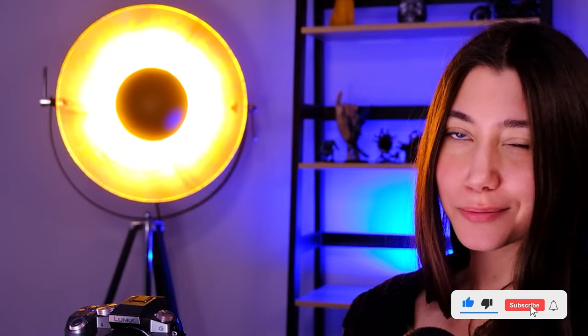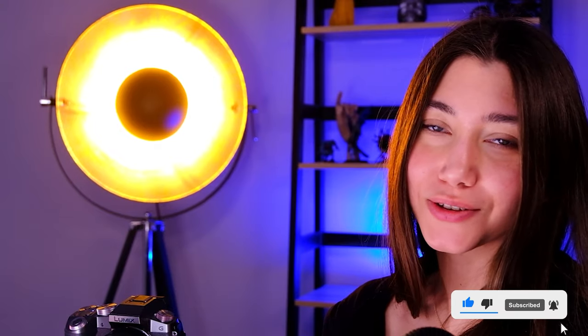This is it from this project, guys. I hope you liked it. If you liked it, don't forget to smash the like button and let me know in the comment section what you think of it.